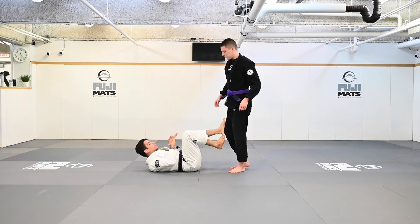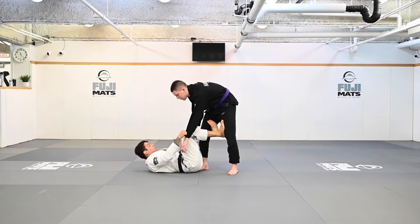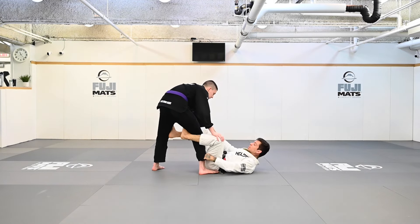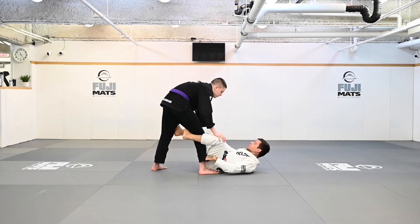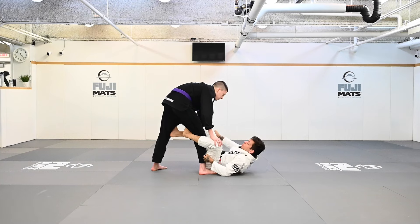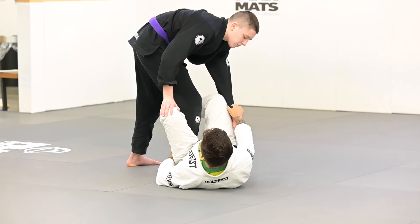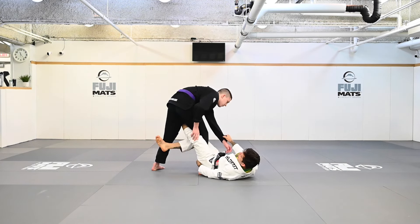That's one option I like to get to the De La Riva X. The other option will be walking my elbow towards my partner's back. So from here, I don't want to go on my shoulder and lift to get to that position — I want something different. I'm just going to get my elbow on the mat, start walking my elbow as much as I can towards my partner's back, stretch this leg, and I'll get my De La Riva — full De La Riva — and then make the X.